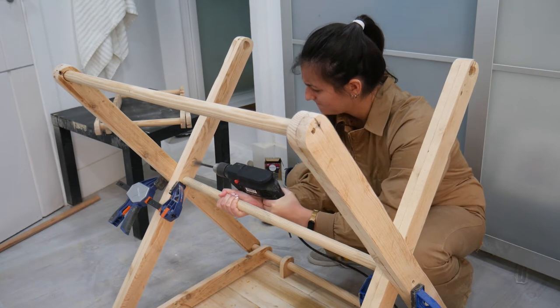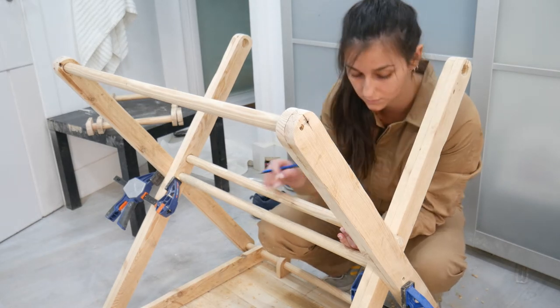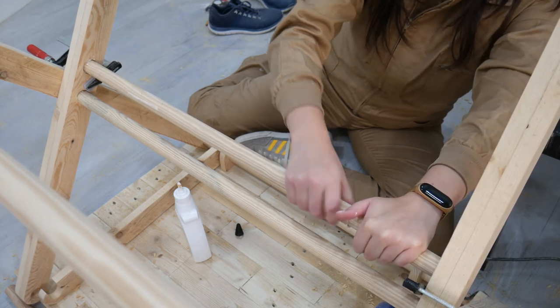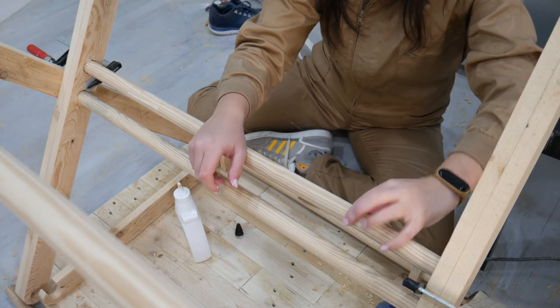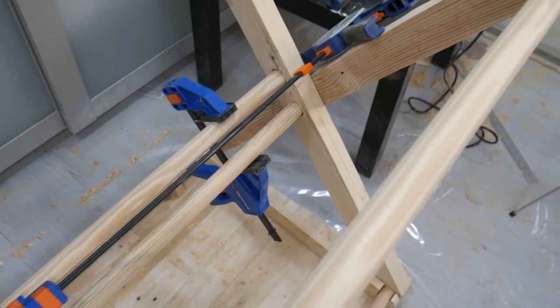Here I'm drilling the extra holes I mentioned, where I'll place another pole to keep the inner legs from moving around. The only issue was that with everything else in place, it was impossible to get the pole in, so I had to improvise and make a cut to fit both pieces on the outside edges first, then glue them back together — which surprisingly worked like a charm.